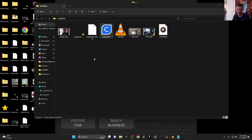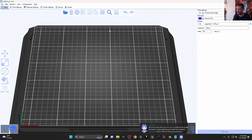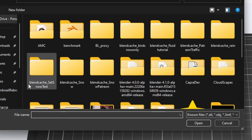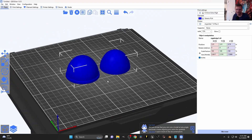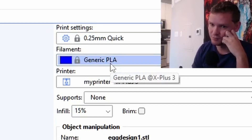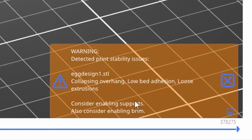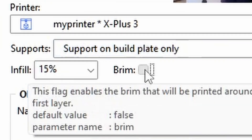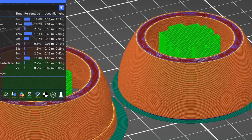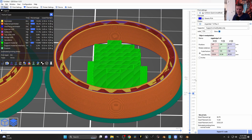The X Plus 3 has its own slicing software called the QIDI — however you pronounce it. I add my STL file; navigation is what you'd expect: mouse to rotate, scroll to zoom. I don't care how it looks — 0.25 PLA. It does the calculation; our mesh is horrible. I add support on build plate only, with a brim. We can visualize how it's going to build, and there's a green support shown. Either way, I'm going to turn on the 3D printer.